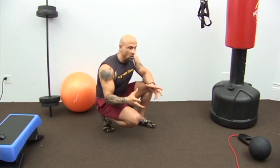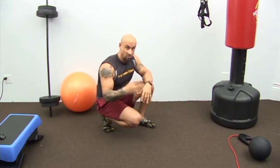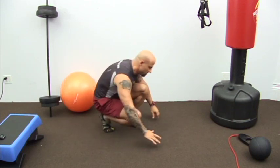Mountain climbers are one of the go-to exercises in most classes in the gym, Group X classes, maybe your personal trainer does them, or maybe you do them. But there's one huge mistake that I see people doing over and over, and I call it the butt bounce. This is what I see most people doing for mountain climbers.